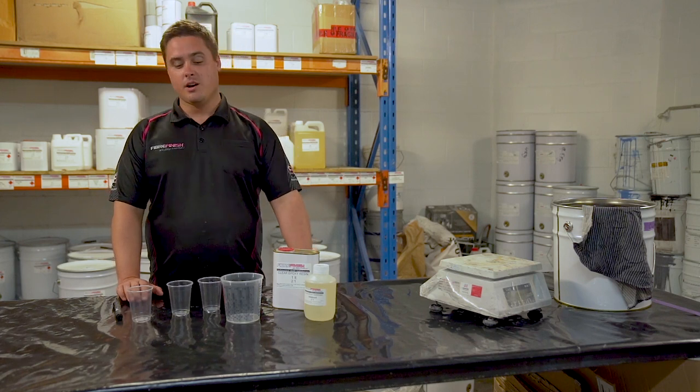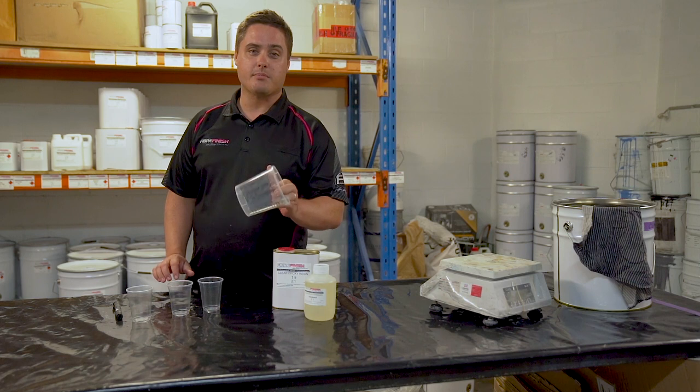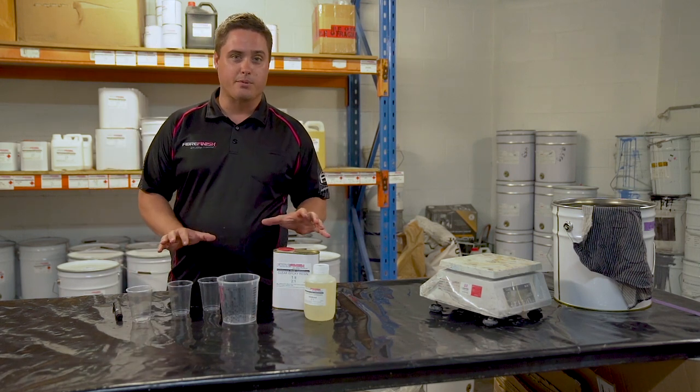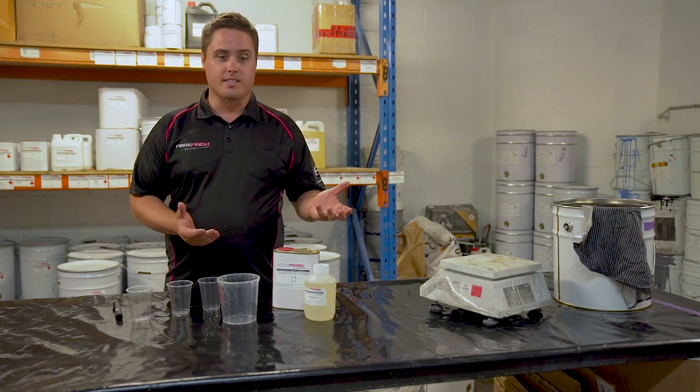Hi everyone, Chris D. Faba Finish. I'm just going to do a quick little rundown on how to use the mixing cups that we have here in store. Now this doesn't have to be just on our particular products, but obviously it makes sense that we demonstrate it with the products that we have.